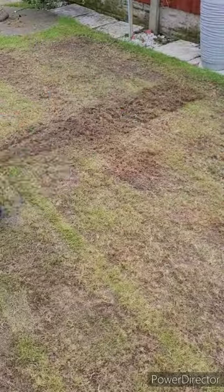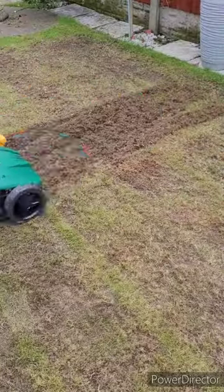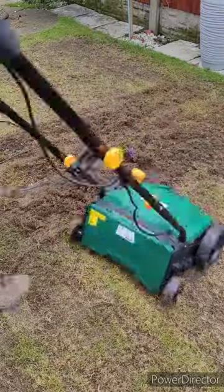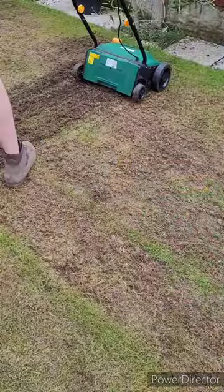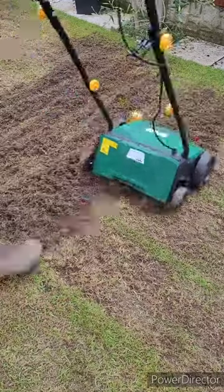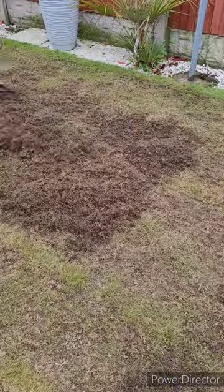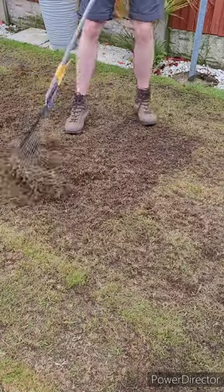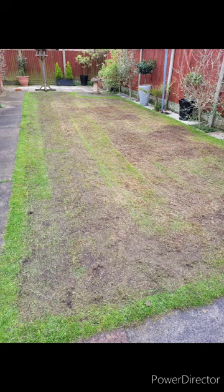Once I had finished the mow, I then identified some areas that are still thick with wood moss. I decided to go over these again with the scarifier, this time going at a 90-degree angle. Once I was done, I just raked it all up. Once you've finished, your lawn should look something like this.